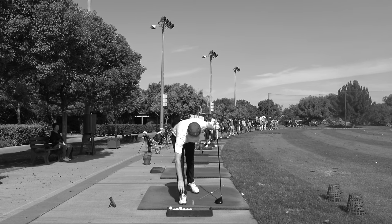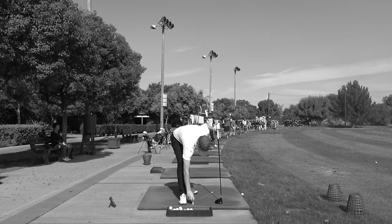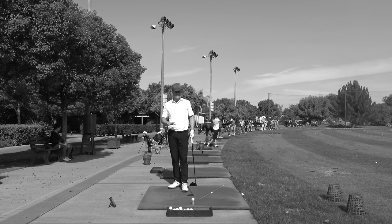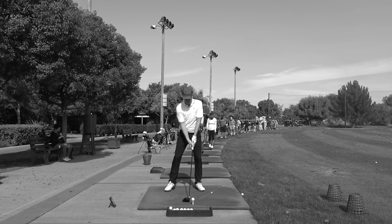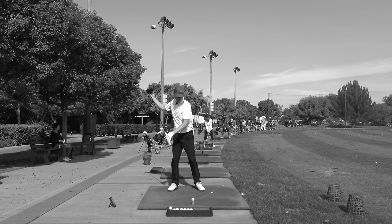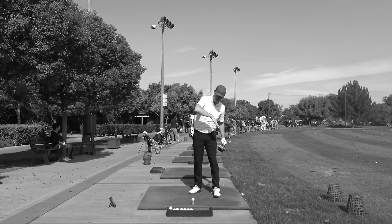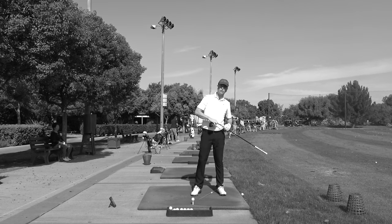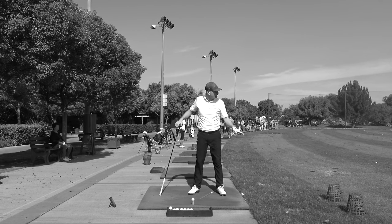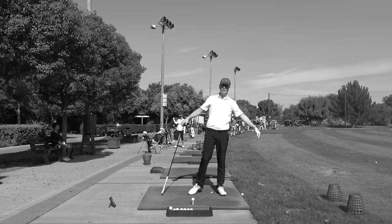Sometimes when a golf pro tells you something you're like, well that doesn't happen, that's ridiculous. For example, Arnold Palmer said that with driver he was feeling like he was going to take the ball and hit it underground — put it under the ground for the first 40-50 yards of the launch — and then it would rise up out of the ground and go like that.